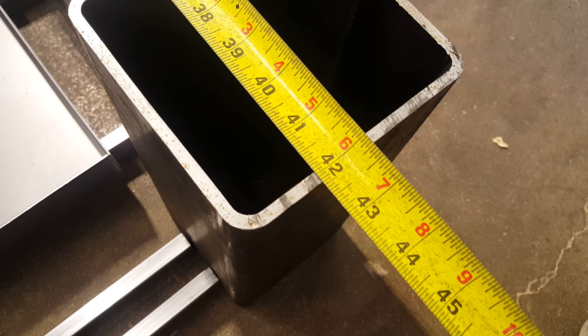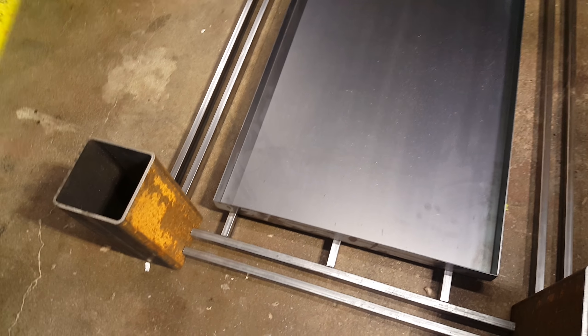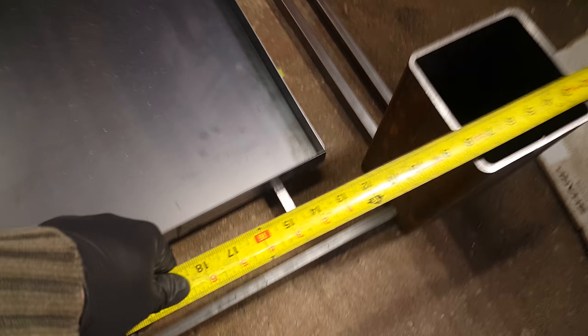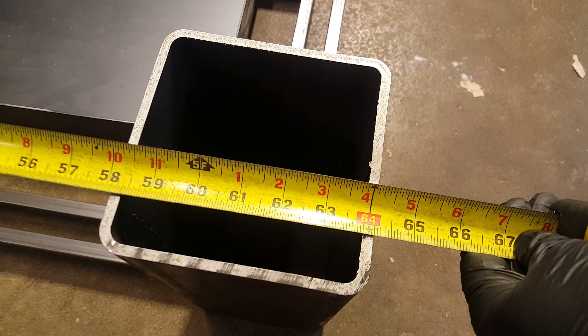It's 64 inches this way, and then this way — the short way — is 42 inches. And then this side right here, the short side, should be the 7 inches. So that's 7 inches on the short side, 7 inches this way. My 42 inches this way, and then 64 inches this way.